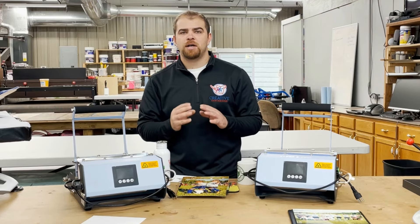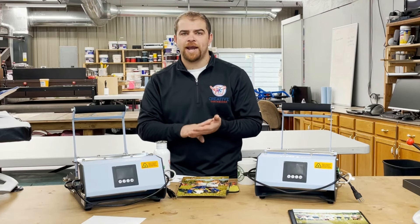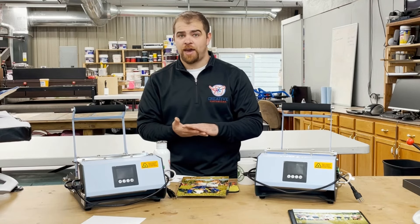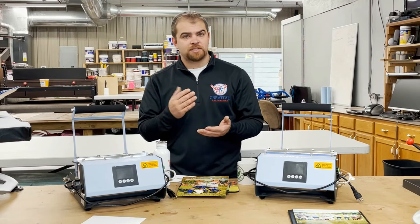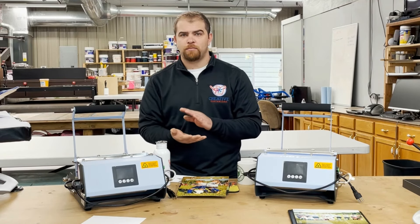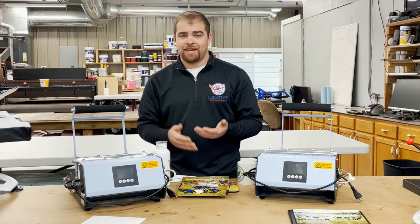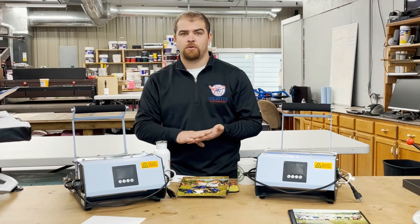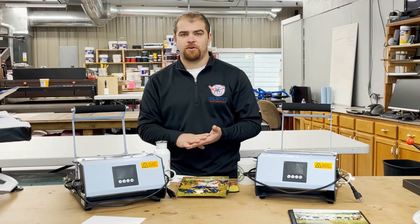Sublimation printing must always start on a white coated product or white polyester fabric, as a sublimation printer cannot print a white ink under base. So we're a little limited on what we can print on, but we have a wide range of products that are already coated for sublimation that allows us to print the transfer.